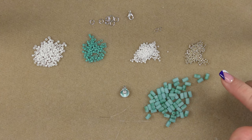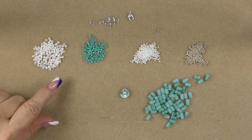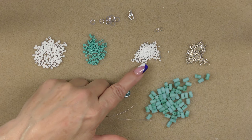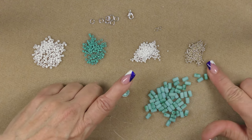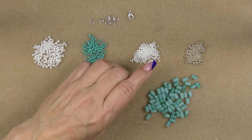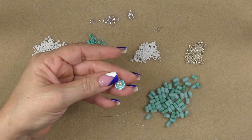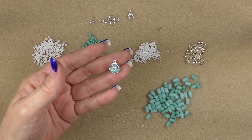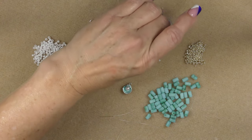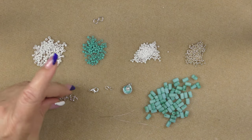Then we are going to be adding to the treasure bag some Toho seed beads. I have a variety: an 8-0 in frosted white, an 8-0 in opaque turquoise, an 11-0 in frosted white, and an 11-0 in galvanized permanent finish aluminum. They're all Toho. Then from the treasure bag, we'll be using this little seashell charm that has a little faux pearl in the middle of it. You can use any kind of charm you would like if you are doing this without the treasure bag.